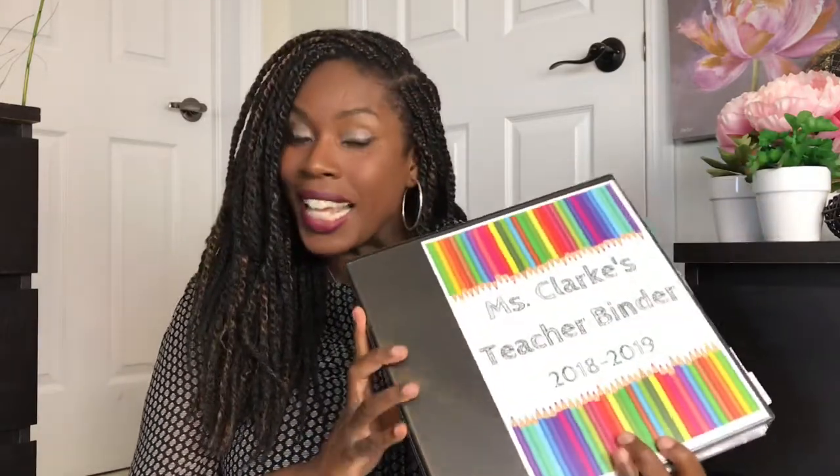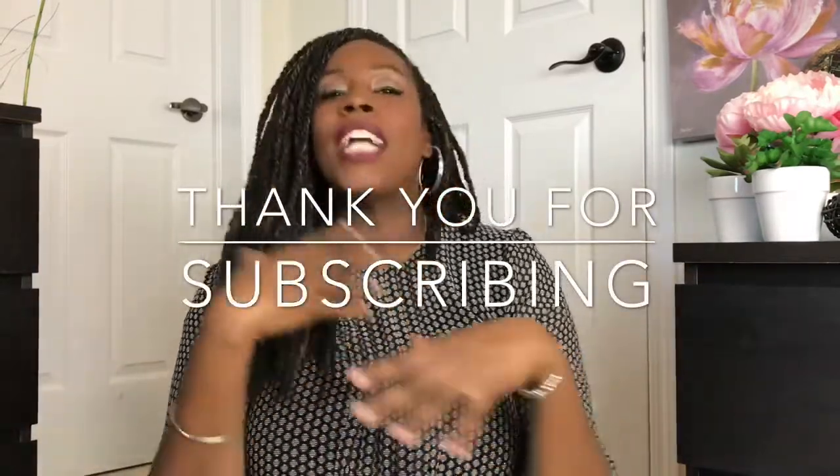But before we get started, if it is your first time here, welcome. I'd really love it if you considered subscribing to my channel. I do teacher-related content, but I also do some lifestyle videos as well. So if that's your jam, if that's what you're into, then please go ahead and hit that subscribe button. I would love to have you. So let's get started.